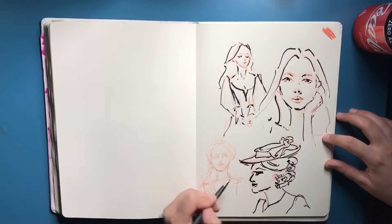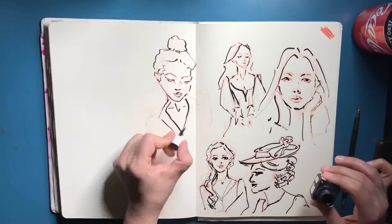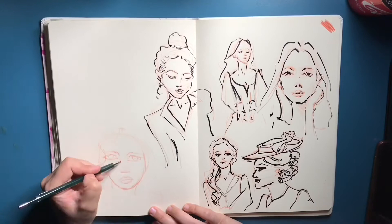I continue making a few sketches. Normally I use my Pinterest feed and look at random people's faces and just paint them. It tends to be mostly girls, though I do sometimes get to paint kids, men, and old men — but it's mainly girls.